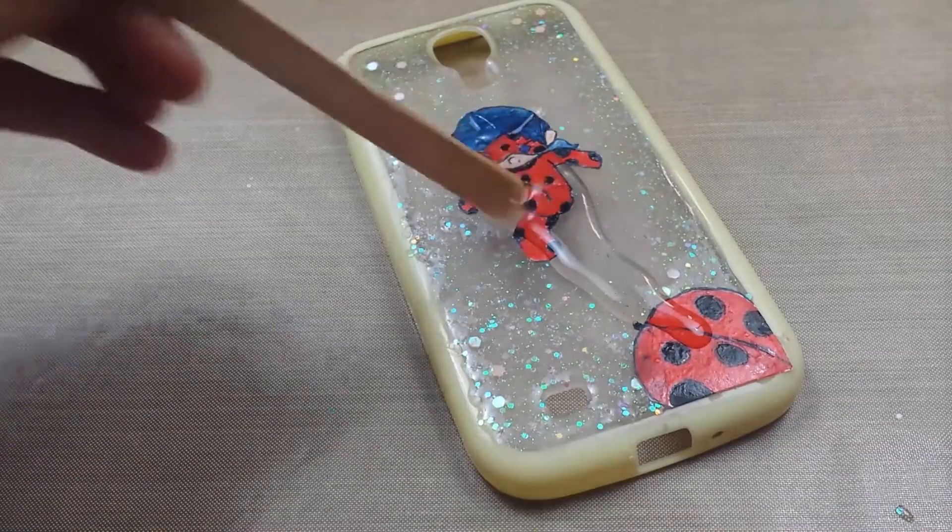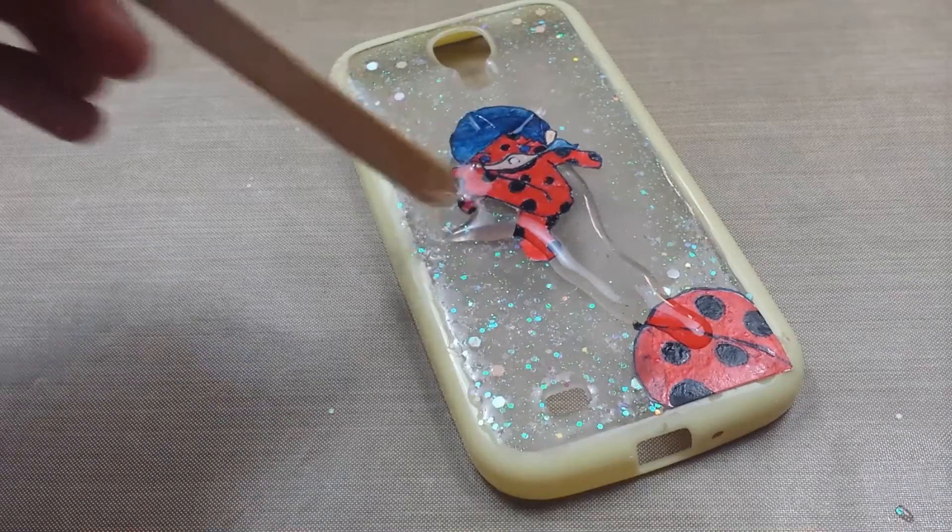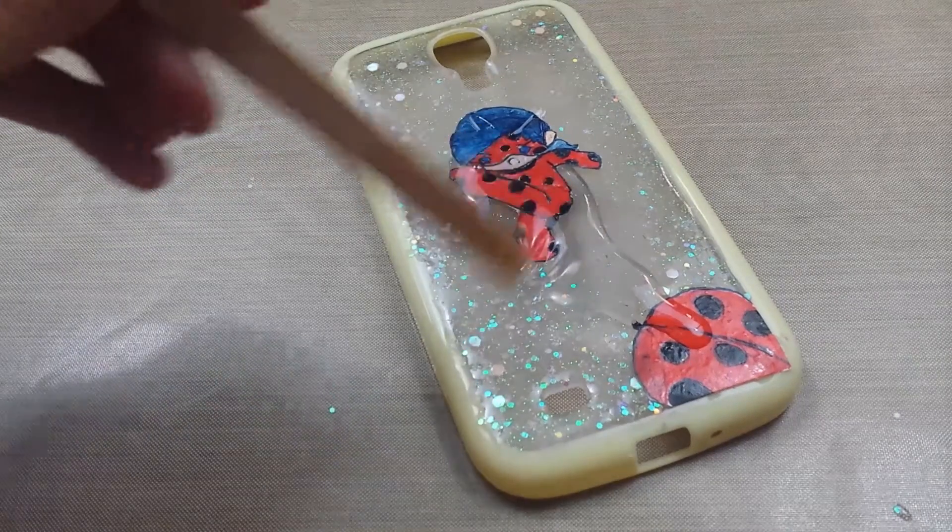By the way, I covered the drawing in about 3 layers of clear school glue so that way the resin does not damage the drawing.